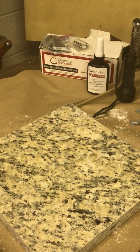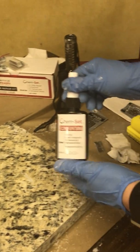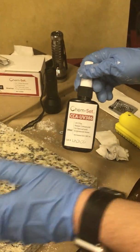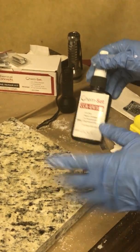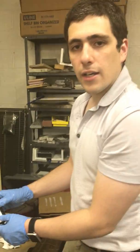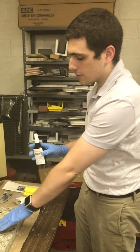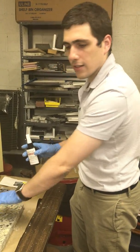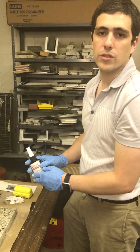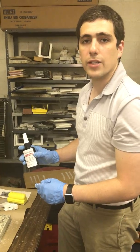Alright, well thank you for tuning in. Hopefully you learned something, and if you've used similar products in the past, hopefully you'll consider our chip repair kit — this UV one. For people used to the traditional two-part with the spray activator, we actually just came out with a new spray activator called the Chem-Set Stone Tack, which is designed to avoid that green bloom effect. So we've got two possible solutions there for you. Thanks for tuning in — visit us again at chemical-concepts.com.